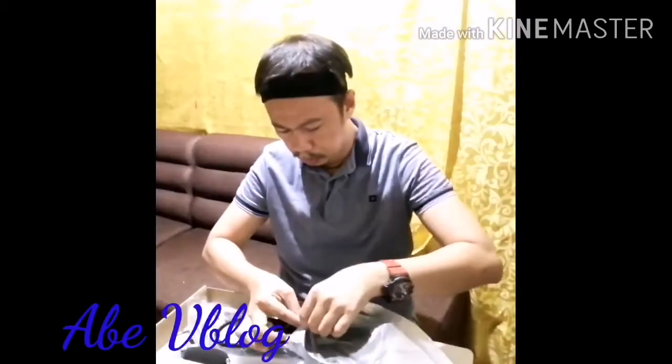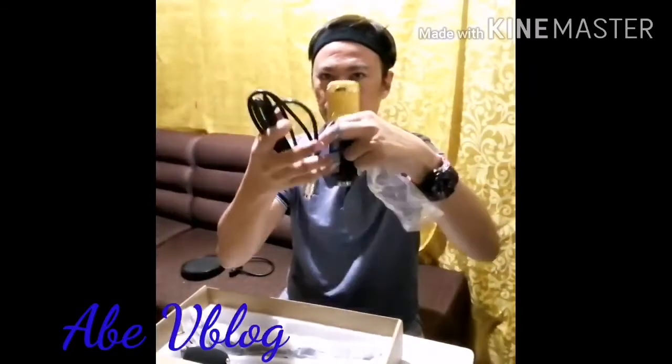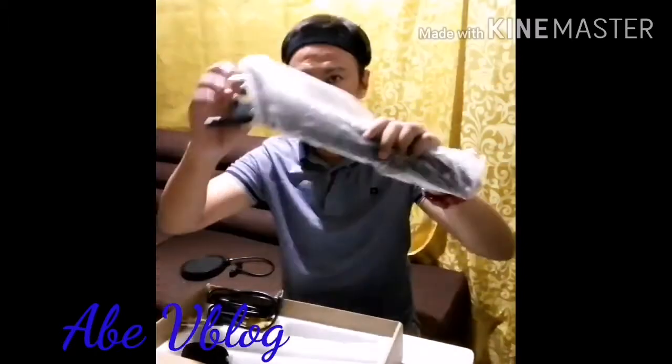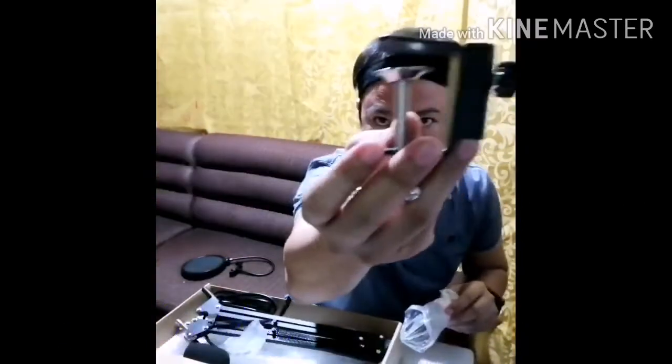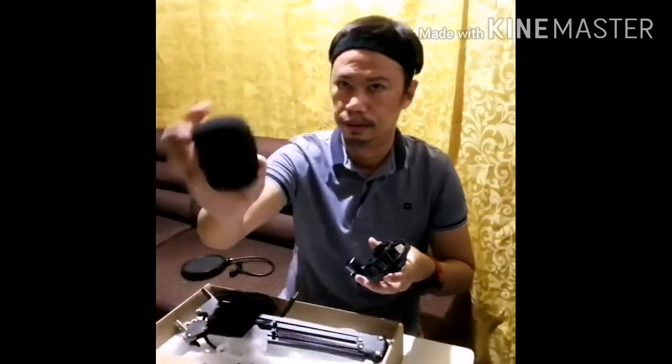So, we have here the filter. I'm just going to put it here. The microphone. Then, I have the connector for the microphone. The stand — here is the stand. And then, the clamp — we have here the clamp. And then, the pawn holder. We have here the pawn holder. And, microphone filter or foam. It is a foam — microphone filter.